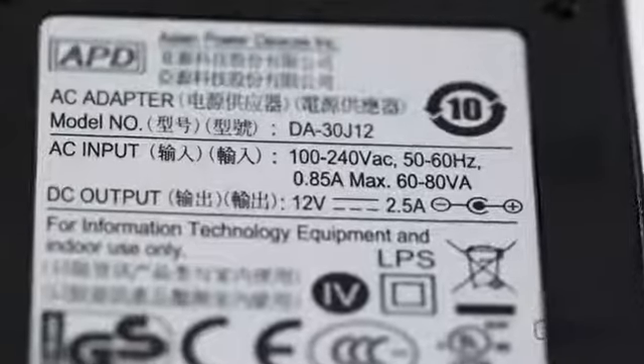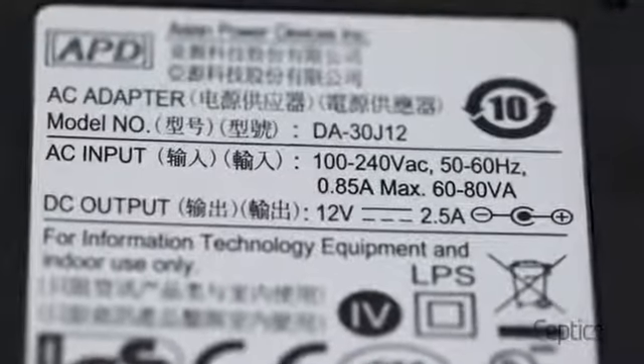Wondering if your hair dryer or straightener will work in Europe? First, you need to check if it is dual voltage. Many are. Check the label and look for input AC 120V to 240V, or a variation of that, or a switch that can be set to 125V or 250V.